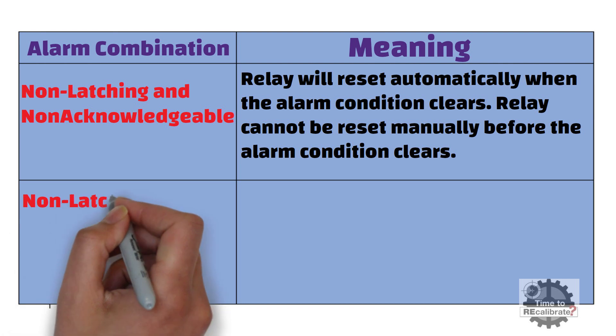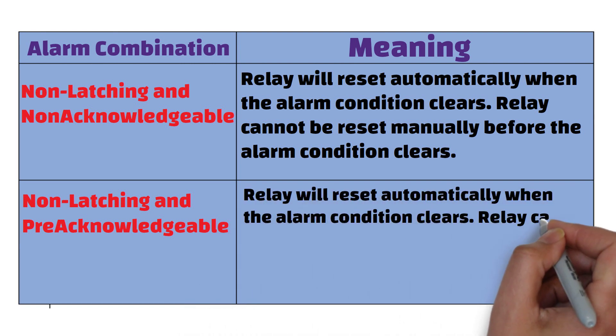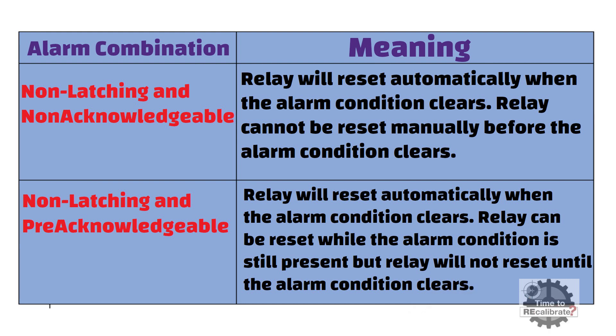The sixth combination is non-latching and pre-acknowledgeable. Non-latching means the relay will reset automatically when the alarm condition clears, and pre-acknowledgeable means the relay can be reset while the alarm condition is still present, but the relay will not reset until the alarm condition clears.